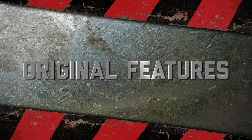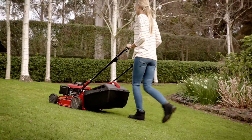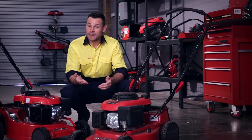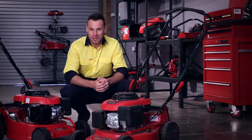Let's get one thing straight. At Rover we feel the same way about our mowers as you do about your garden — that the job is never done. Which led us to develop some of our original and innovative features you won't find on your average mower.